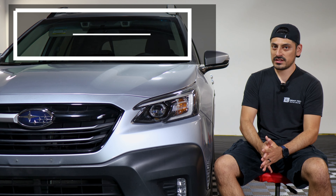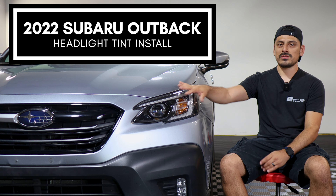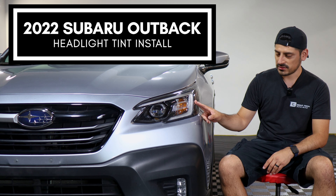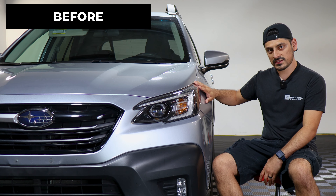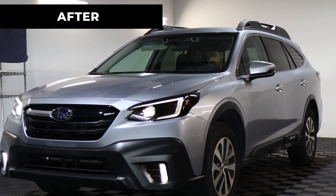Hey everyone, welcome back to another video. In today's video we have this 2022 Subaru Outback and we're going to do the headlight tint installation for this vehicle. As you can see, this is how it looks before doing the installation, and this is how it looks after the installation.